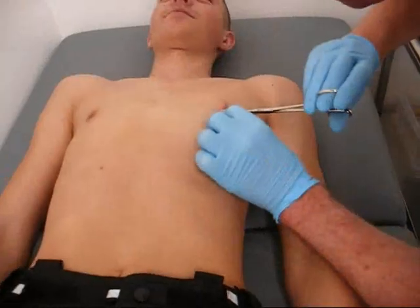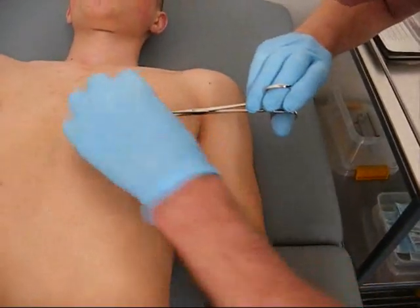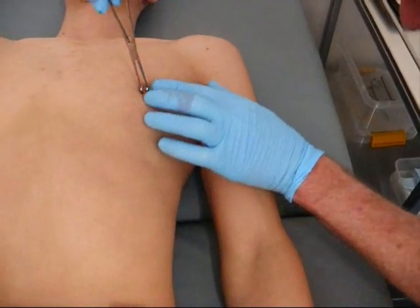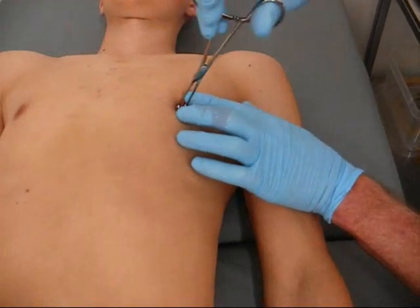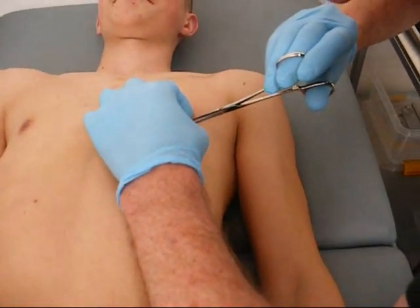I'll count down to three when I'm going to close this up, okay, just so you know what's happening. Jesus, you did prick yourself, didn't you? It's a little tiny pin prick, you just bleed really well. We're going to close this down in three, two, one, click.